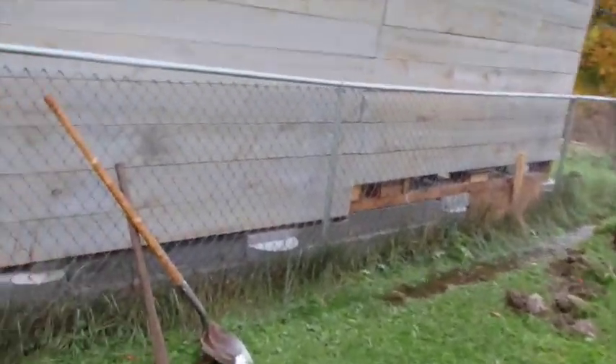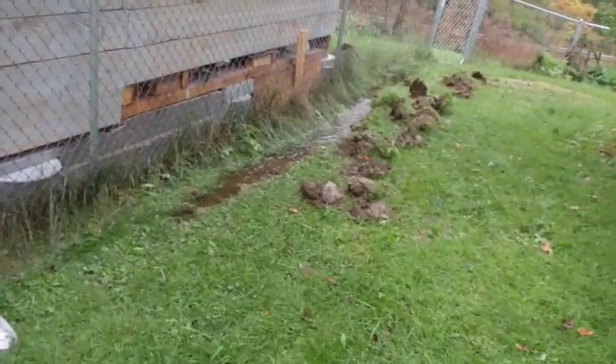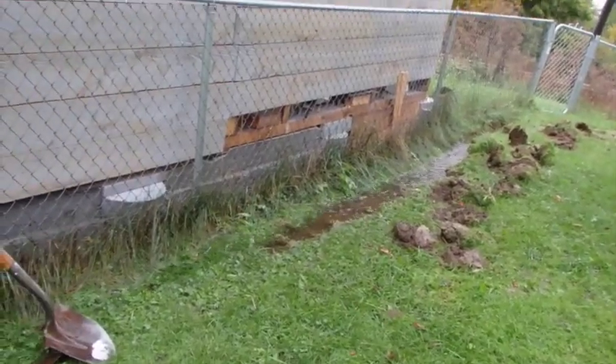This water — besides coming out of the end of this pipe here — it also comes right off the roof of the barn, so having it run across the yard there is just what we need.